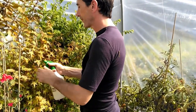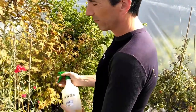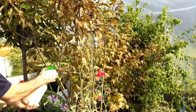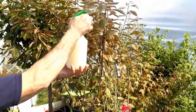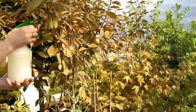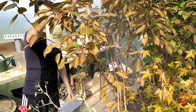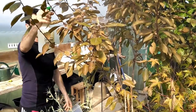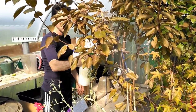Spider mites don't like damp conditions. The perfect conditions for spider mite are dry and warm — they don't like damp. Getting some moisture in there, raising the humidity, is going to help. If you can lower the temperature and raise the humidity, then hallelujah, you're halfway there.